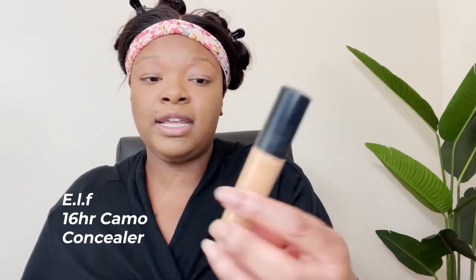So let's conceal — I'm going to use the LA Girl Pro Concealer in the color Toffee first, then go back and highlight. My little boy has a T-ball game on the 21st and that's been keeping me busy with practice during the week and keeping up with school work. Now I'm going in with the highlights — this is the 16 Hour Camo Concealer by e.l.f. in the color Chestnut.